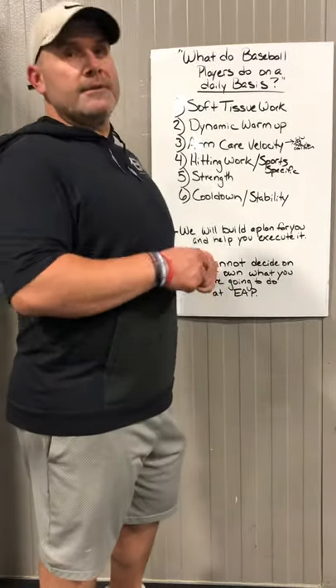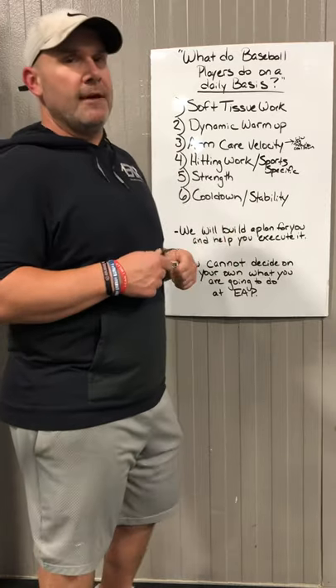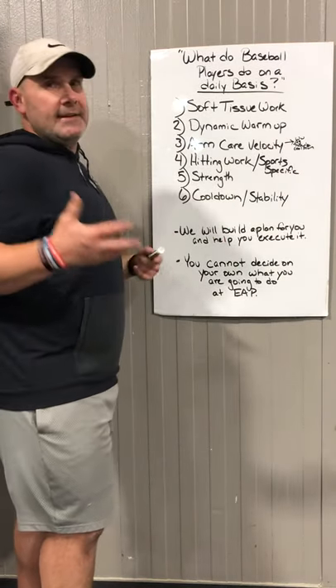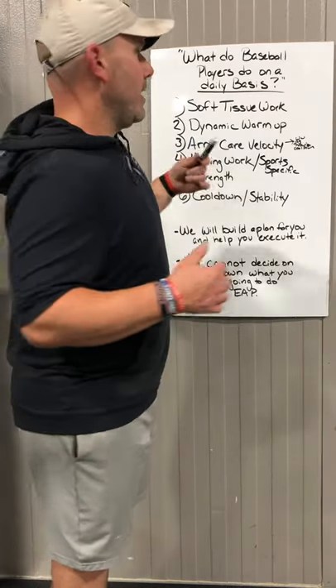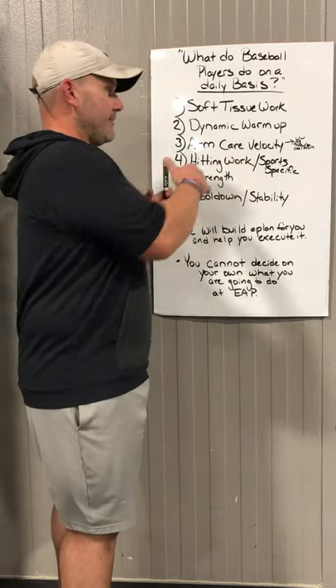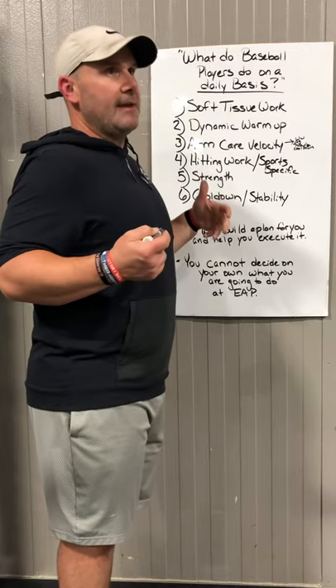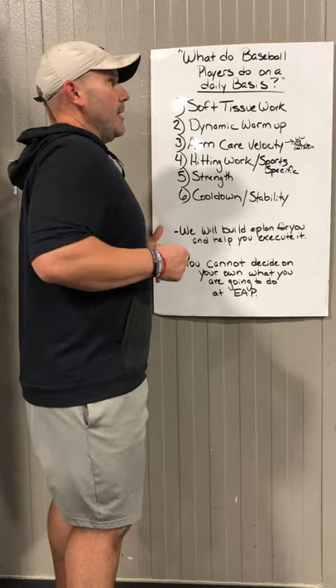Hi, Michael Richards here with Elite Athletic Performance, just doing a couple of videos to knock out some of the frequently asked questions we have. In this video I wanted to go over what the daily checklist looks like for athletes that come in. Don't get overwhelmed by this list because not everybody is going to complete everything on this list every day. This is just basically everything that could possibly happen and then we check the boxes for what each athlete needs and go from there.